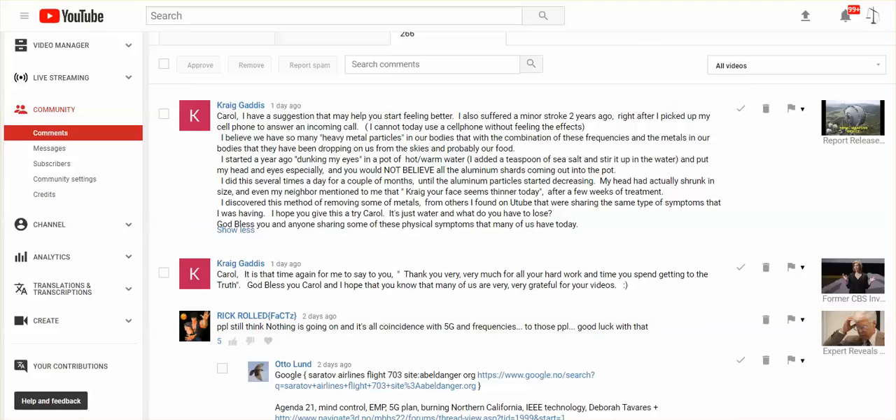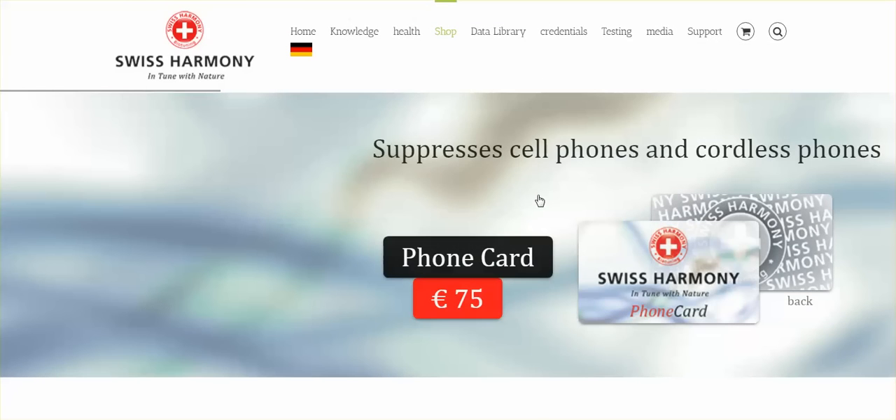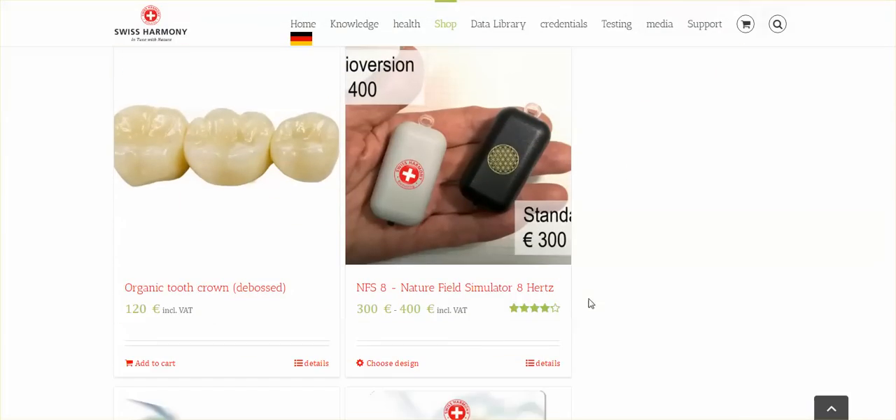I like posting videos on methods that have worked for others and are not costly, so that's something everybody can try. I also want to bring your attention to a site that a subscriber brought to my attention — it's a Swiss company called Swiss Harmony. They have a lot of products here for electro smog protection.